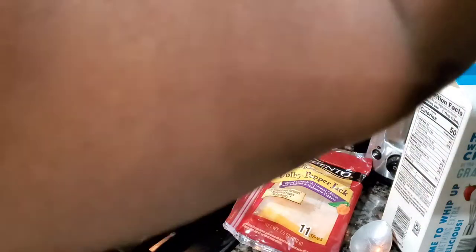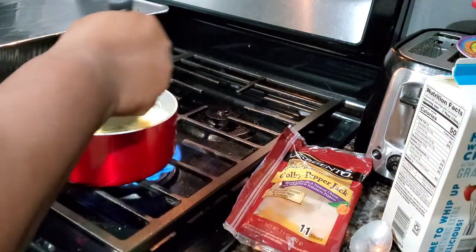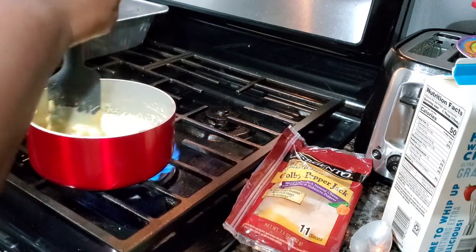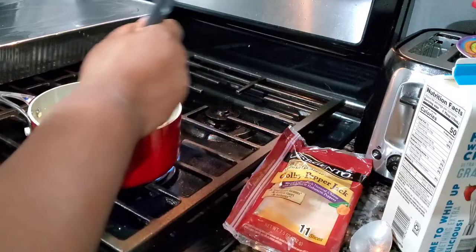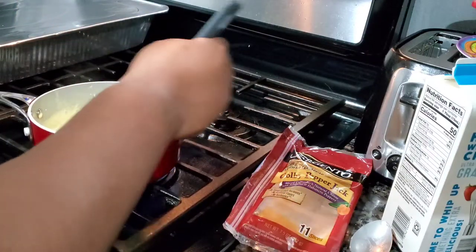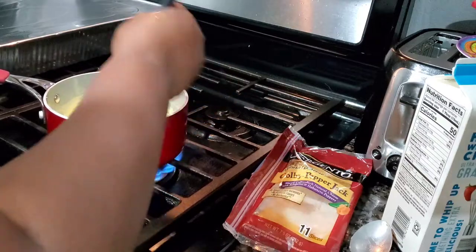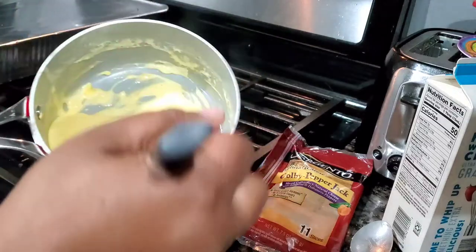My cauliflower is frozen. I already cooked it in the microwave for about five or six minutes. Then you pour off all the water from the cauliflower and squeeze it so you can get all the water out, because for some strange reason cauliflower produces a whole lot of water. Check on that bacon — it's all done. Look at that. Macaroni sauce.